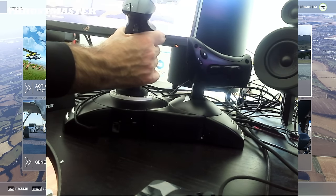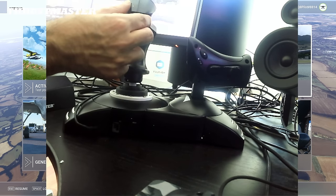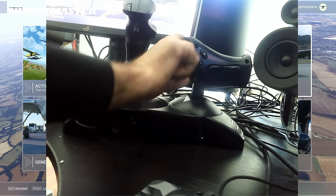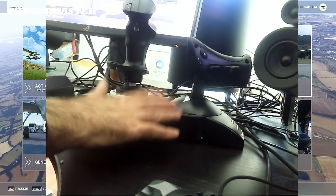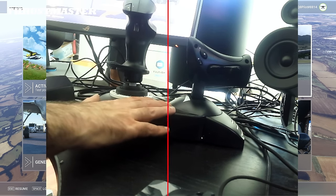You can get a better feel when twisting the joystick. You can see the button here and the buttons on the top of the flight stick, some more buttons on the side as well. Overall, I think this is a very nice unit. Let's take a look at the operation in the sim.